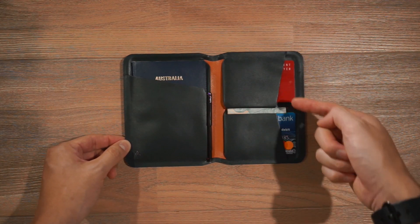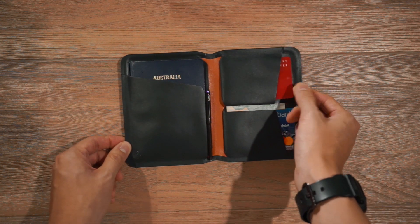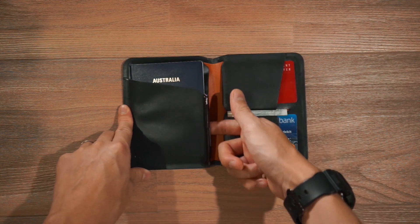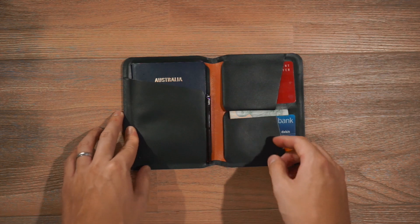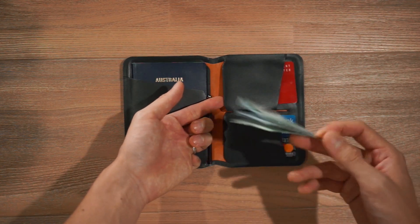There are two card slots on the other side, both able to fit two cards per slot, so a total of four cards can fit in this Passport Cover. Underneath those slots, there's additional pocketing to allow you to put more travel documents inside — you could put a boarding pass or other receipts in there. And underneath the card slot flaps, you can put in some cash.